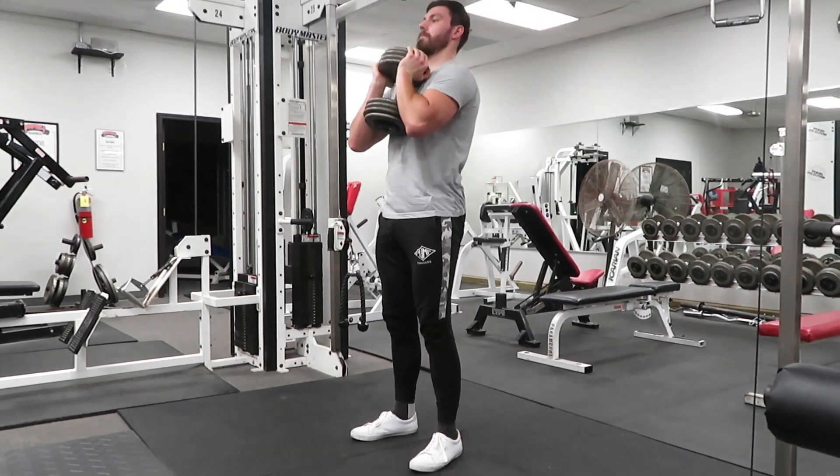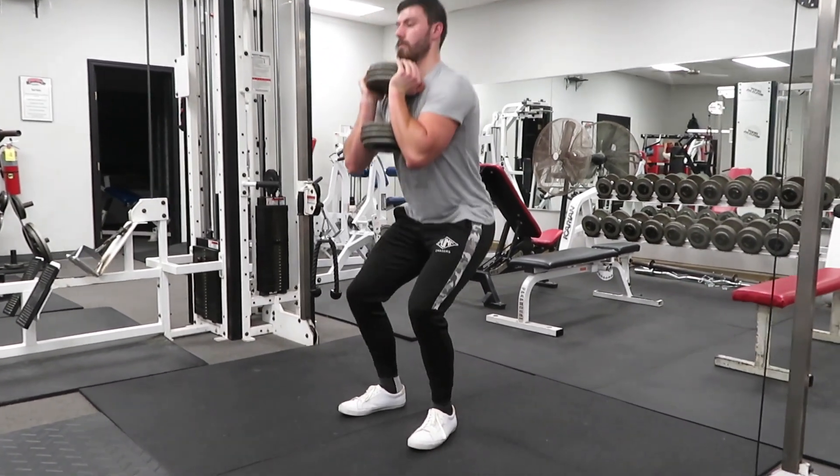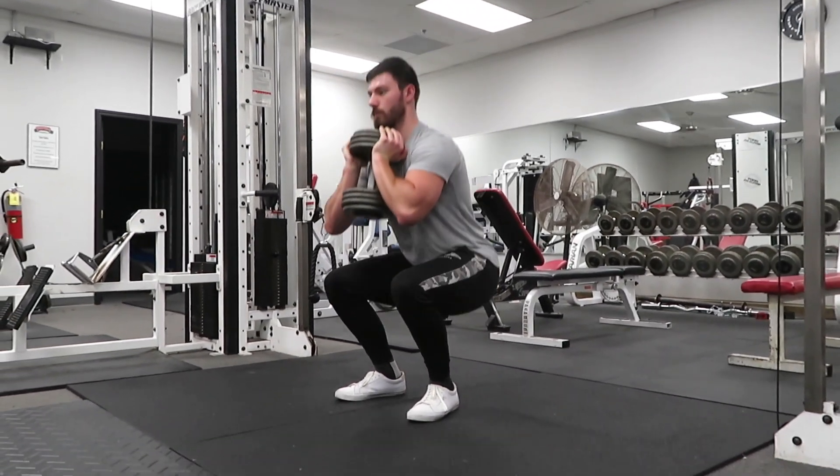The way you're going to perform the goblet squat is first make sure that your feet are in the proper position — slightly outside of shoulder width, and your toes pointed slightly out.